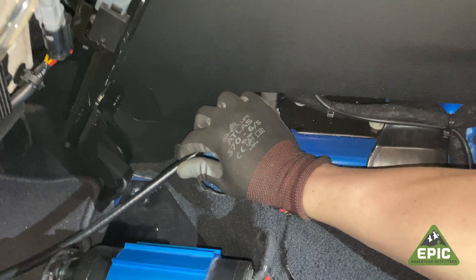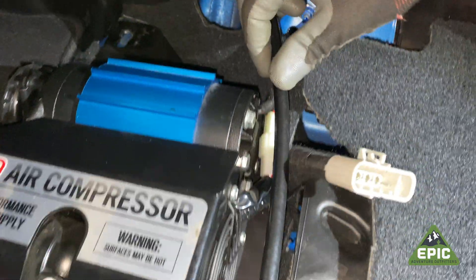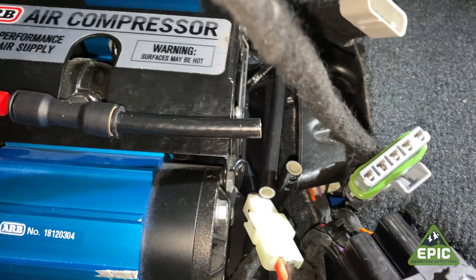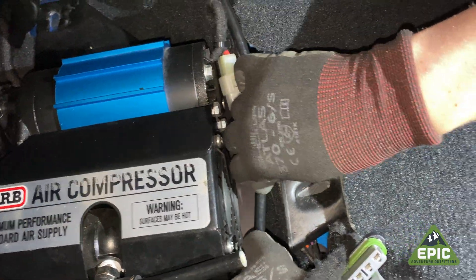We are relocating the crossover tube that goes to the driver's side to the front or back side of the compressor. It plugs into that T-fitting that you installed prior — just like so. Boom.